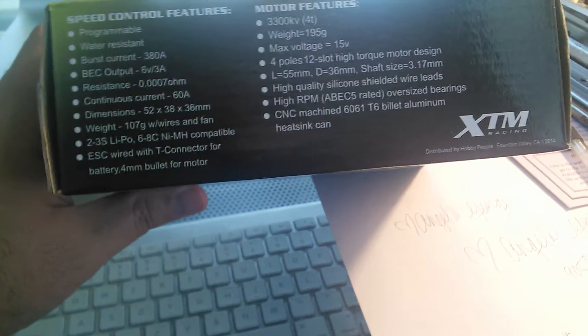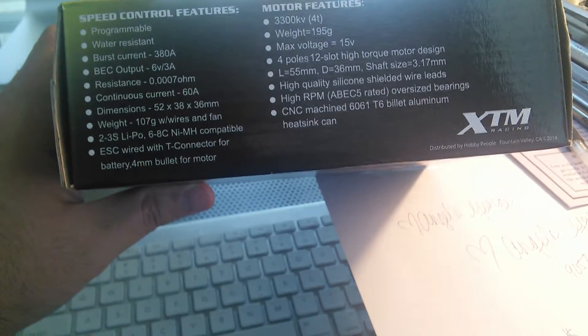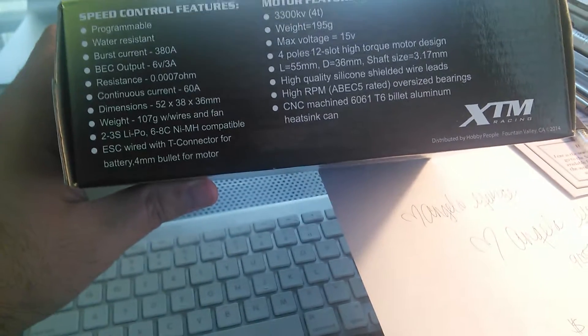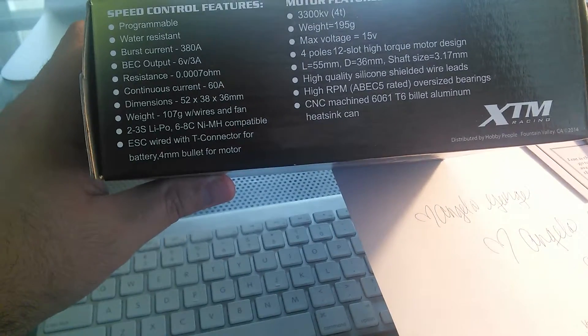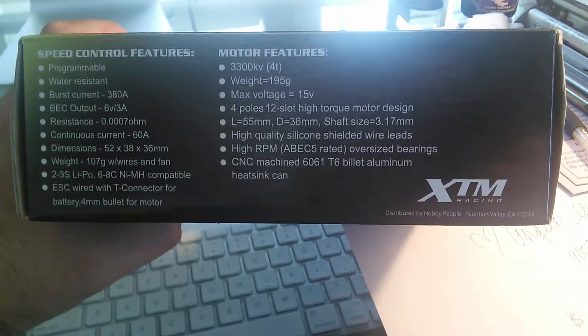The system is 2 to 3-cell lipo and 6 to 8-cell nickel-metal compatible — nothing more than 8-cell nickel-metal, that's the max. The ESC is wired with a connector for the battery and 4mm bullet connectors for the motor.